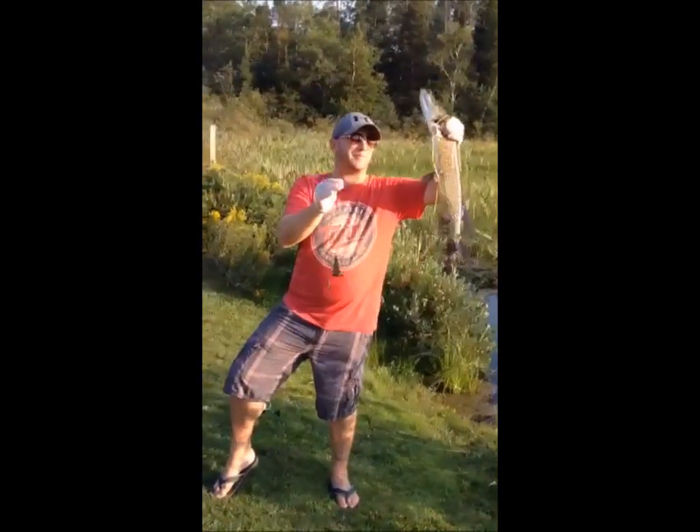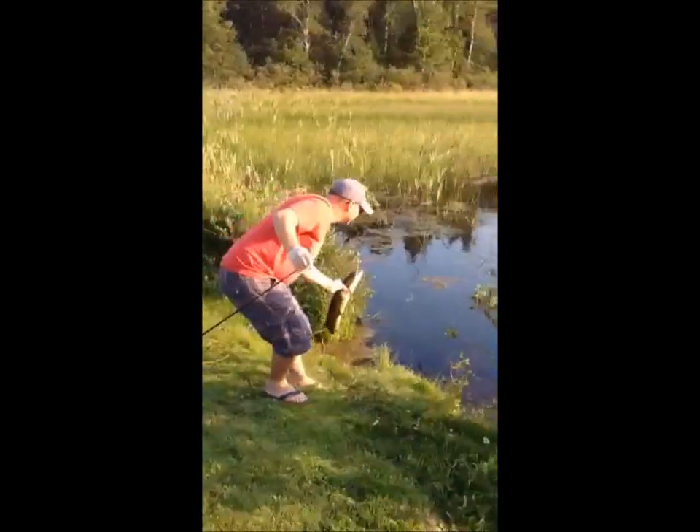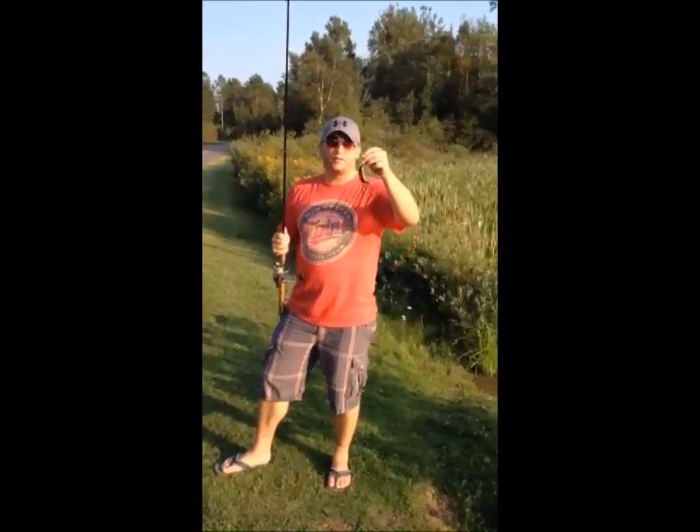Thought maybe I was going to get a bass or something, but got the next best thing to it. We'll let it go. Alright guys, I just caught that pike — I said it was a clatter brat, it wasn't, it's a Bart.